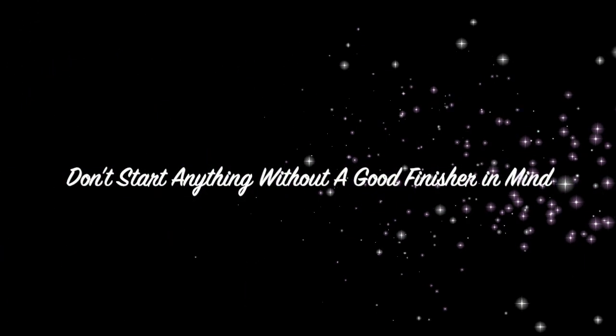Tip number eleven: don't start anything without a good finisher in mind. I started off by listing my ten top tips, but this one — an additional bonus — is most probably the most important of the whole lot.